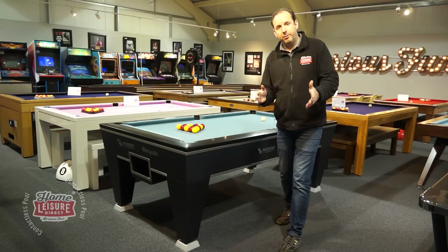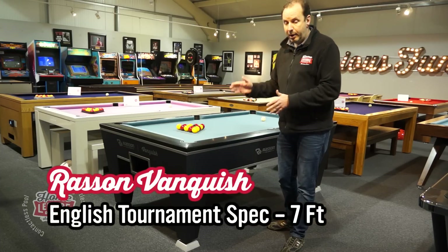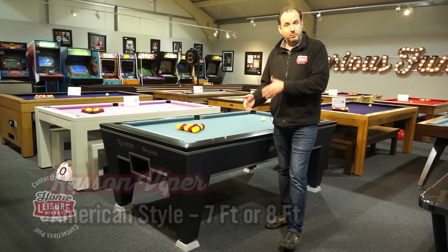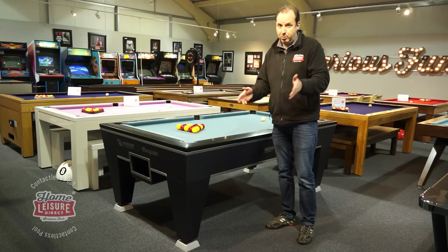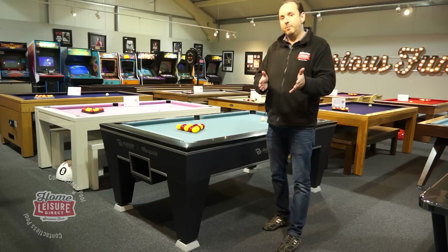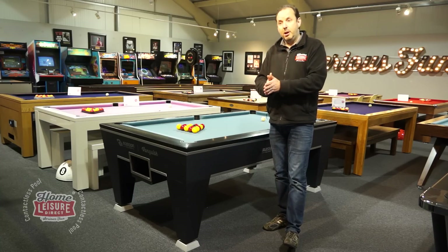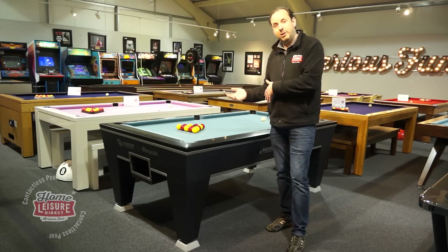The second table is the Rasen, which comes in two types: the Vanquish for English pool in seven-foot size, and the Viper for American pool in seven- or eight-foot sizes. Rasen is the world's largest and best pool table manufacturer. They supply tables for major tournaments including the Champion of Champions, the Mosconi Cup, World Cup of Pool, World Pool Masters, and the US Open — all played on Rasen tables.